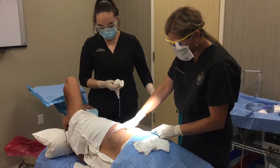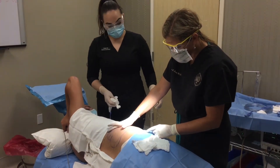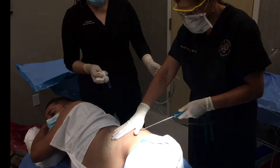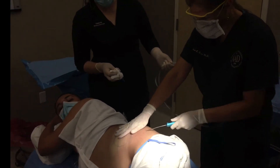How are you doing, Efren? I'm doing great. We're going to start the liposuction now. How are you doing, Efren? I'm doing great.